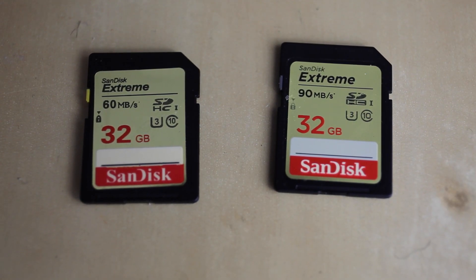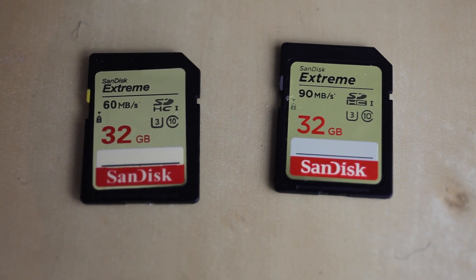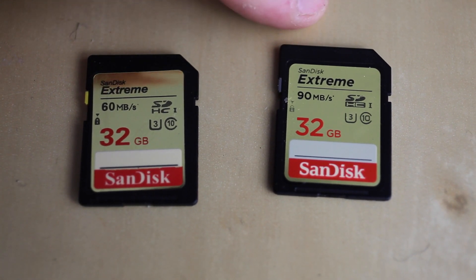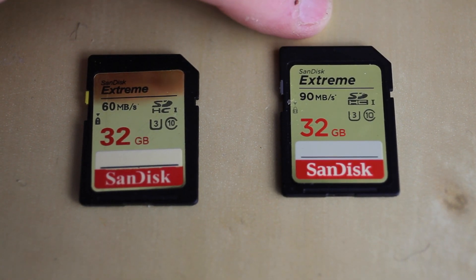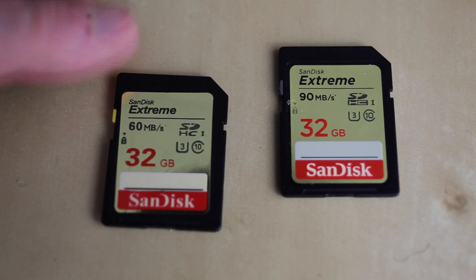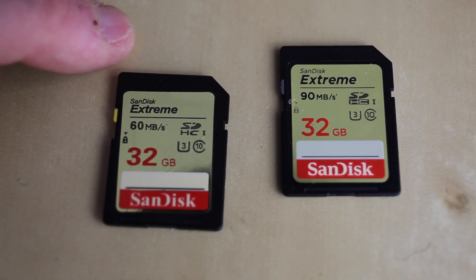Here you can see two 32GB memory cards. The one on the right is the genuine one; the one on the left is the fake one. The first thing you can clearly see is that on the genuine one the label looks very matte — it's not glossy. On the fake one it looks very glossy, and there's a small line running along it as if someone had scored it with a pen.